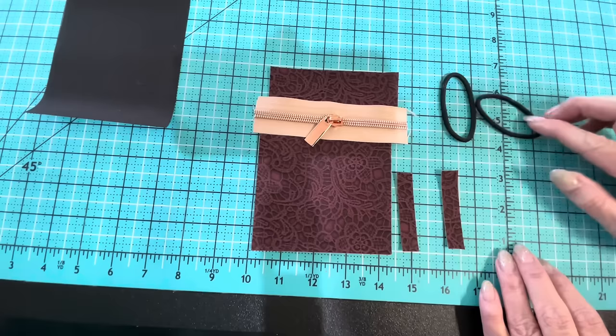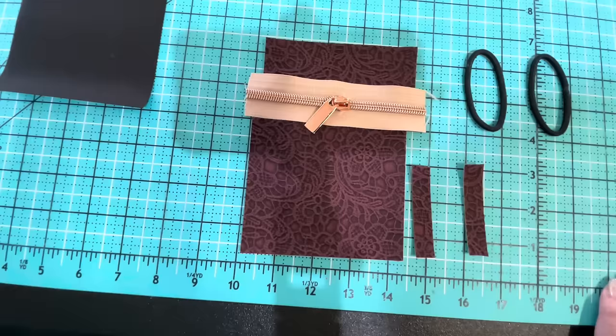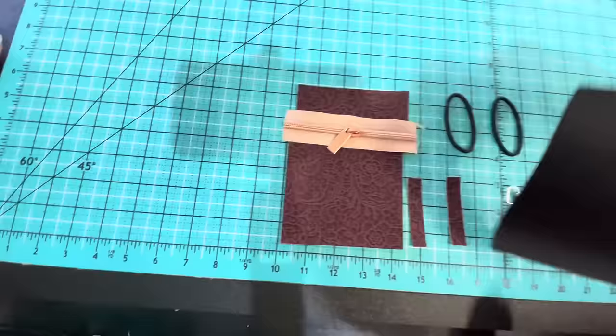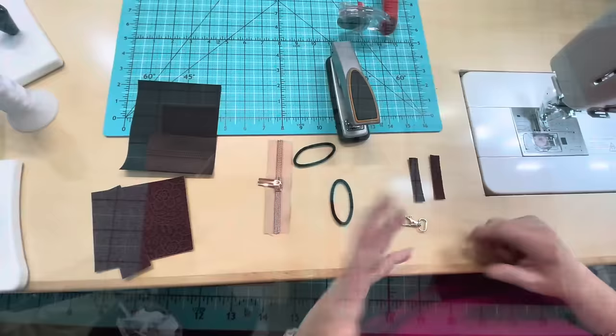So there is everything I'm going to need for the front of this cup fanny pack. I'm going to need two hair bands — these are Goody brand, though it doesn't really matter what you use. We're going to use a 1½-inch lobster claw. And then the back of this is going to be 4¼ width and the height is 5¼. So 4¼ by 5¼, and that's all you need to make this cute fanny pack.